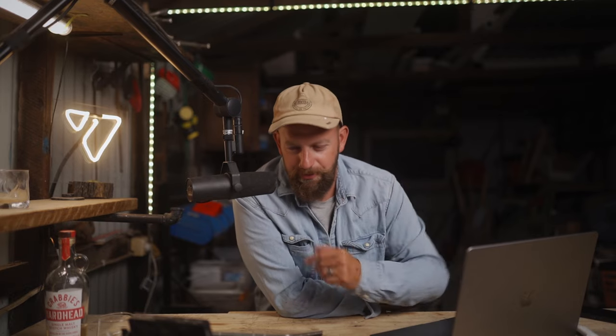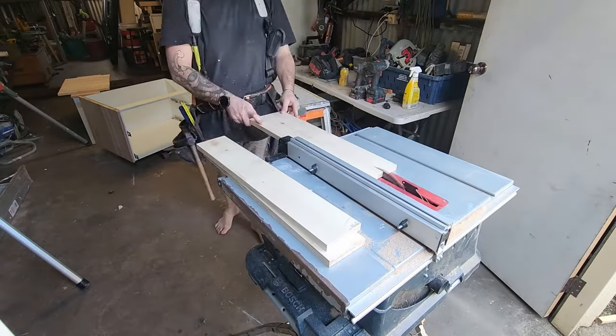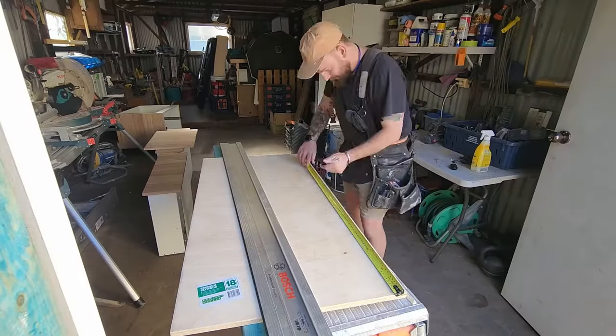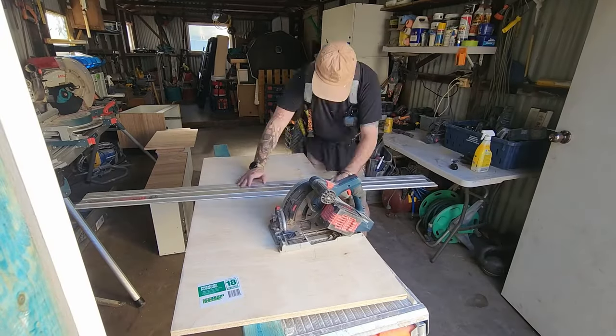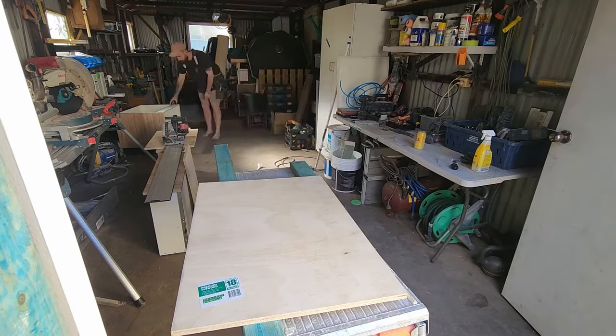My idea was to make this sink out of structural ply which I would then coat with micro cement. I wanted to use structural ply because it's a super cheap and easy material to work with. Being a carpenter, if you prepare the plywood correctly the micro cement will have no dramas adhering to it. That covers the top of the sink — the part that you see.